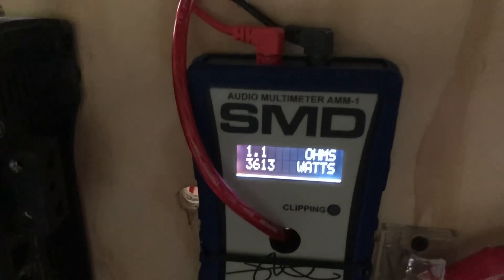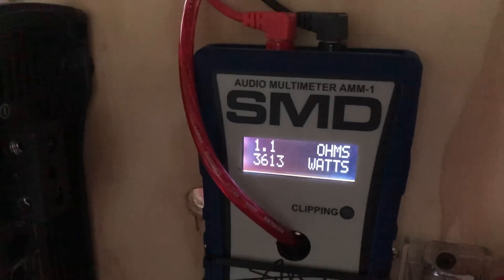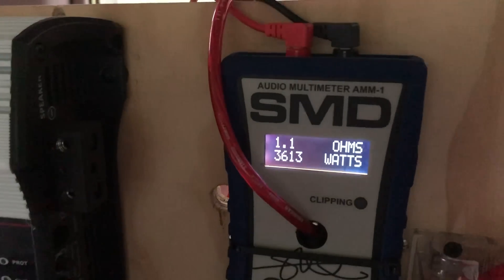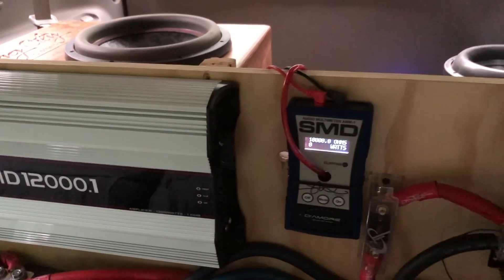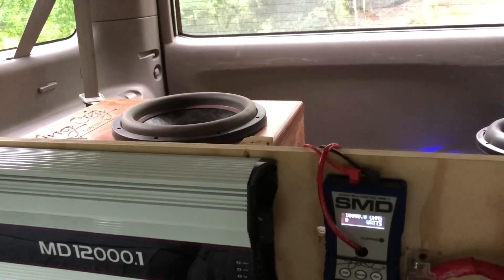We got those ohms down a little bit with a more dynamic test. Not exactly sure what hertz that was at, but we did get to 3,613 watts at 1.1 ohms. Again, that is dyno power up to clipping — it does not read anything above clipping. So on a dynamic true musical test at a little bit above 1 ohm, we got 3,600 watts, which is definitely above their rating. From a realistic real-life perspective, the RMS rating on this thing does seem to be pretty solid.